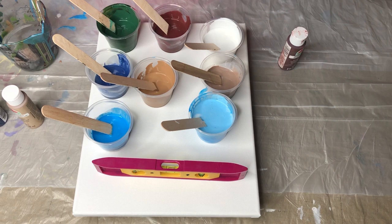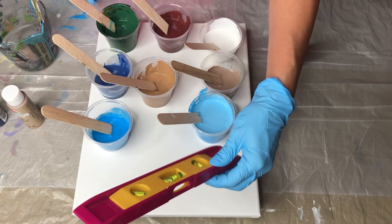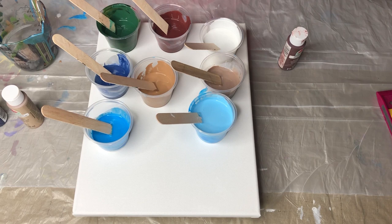I have a nice variety of earthy colors here and I'm gonna give them all one more stir. I have leveled my canvas — I've got my little level here — because I want this to be as level as possible. We're gonna start pouring in the center and just let it go from there.